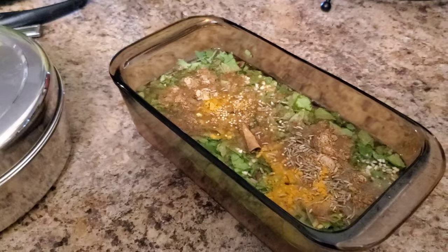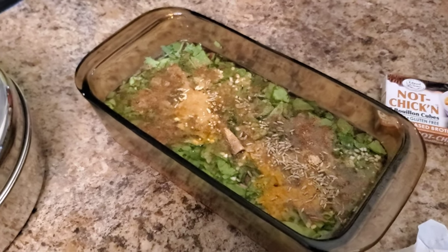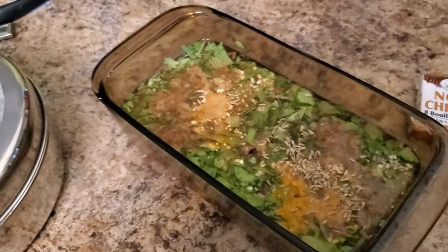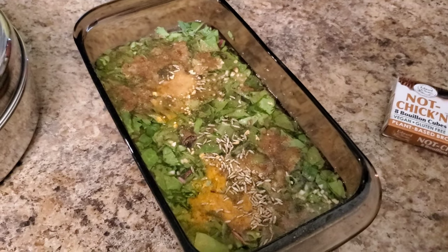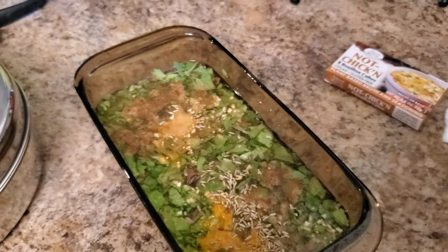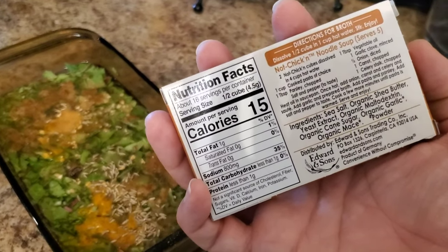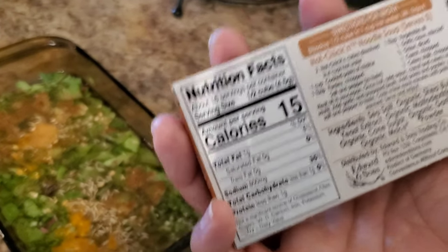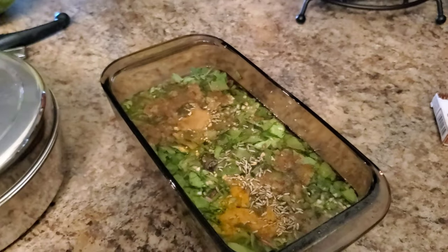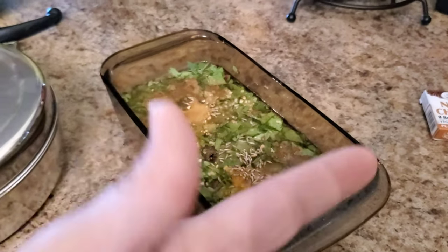I'll add one broth cube and a sprinkle of dry ginger because I love ginger in all my food. I will not add salt until I've tasted it. We love these not-chicken bouillon cubes — they're super flavorful. I buy them in bulk on Amazon. They do have a little bit of oil in them, but it amounts to about two grams of fat per entire cube, and the increase in flavor and satisfaction is so much that it's totally worth it.